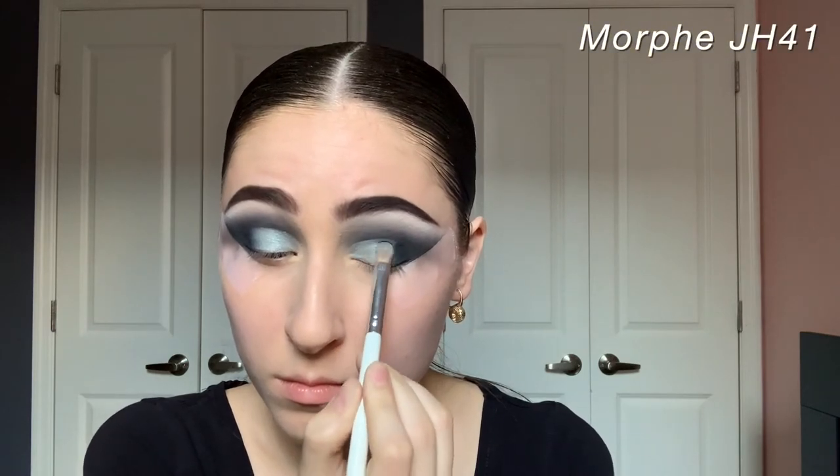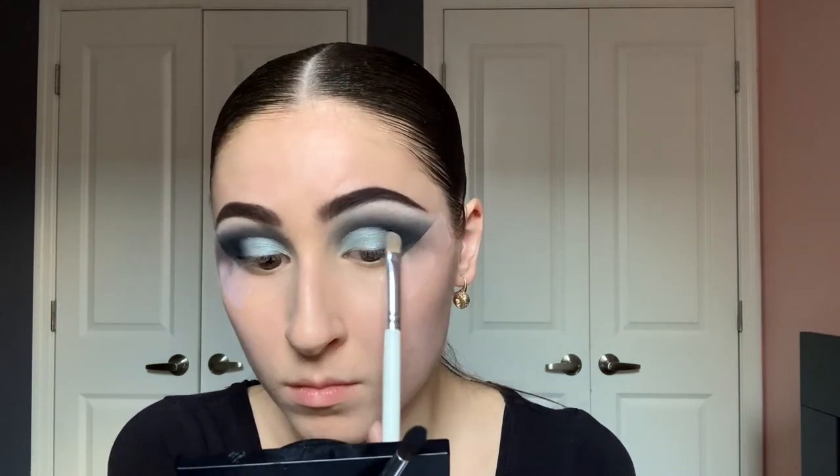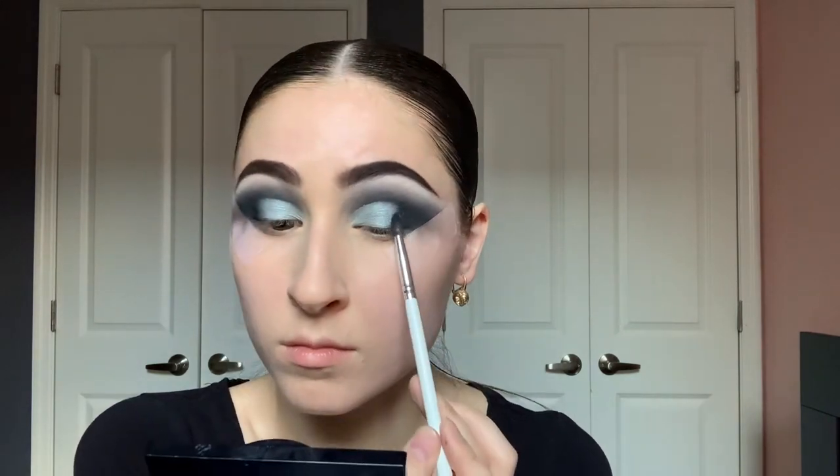Now I'm going to take the shade Goodbye on a Morphe JH41 brush — this has a bit of a sheen and hits the light differently than the matte eyeshadows I've been using. I thought it'd be a really pretty addition to this look. On a Morphe JH40 to blend those two together, and a MAC 217 to blend in the black. I'm adding a little more of that Goodbye shade on the other eye to make it as bright as possible, then blending the two shades together seamlessly.